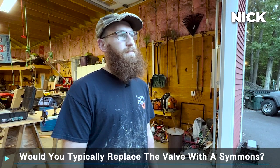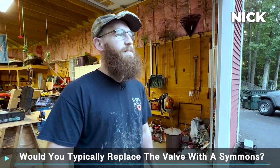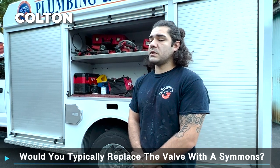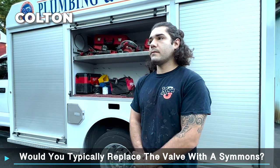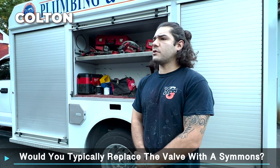And once you replace the valve, would you typically be replacing it with another Simmons valve? No. Typically we'd put in a Kohler valve. Whatever the customer wants. And if it were up to you — would you replace it with another Simmons valve? I'd rather a Kohler valve.